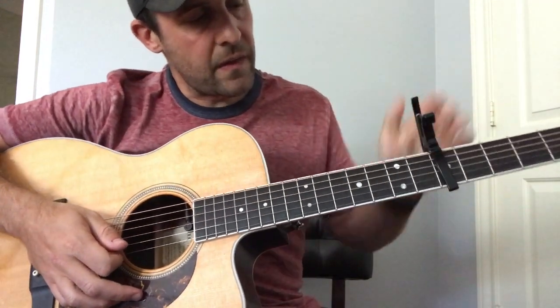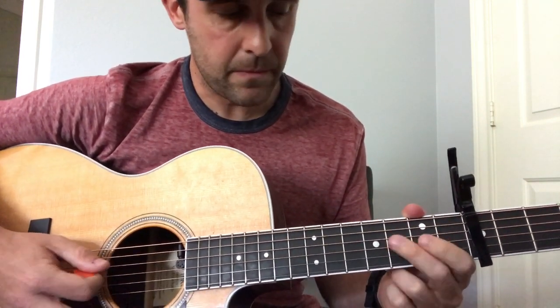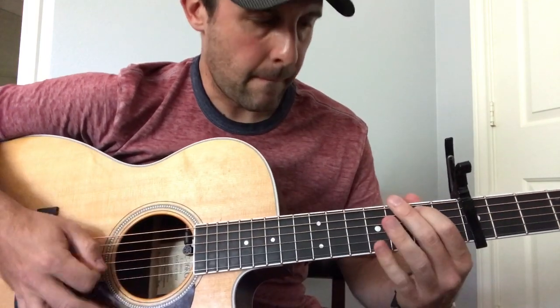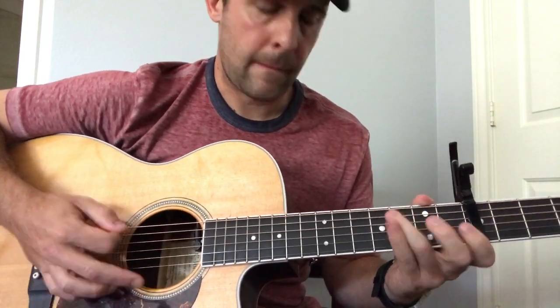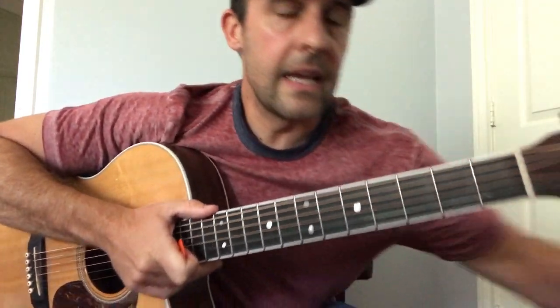When you're playing that on the fifth fret, you're just going to be down on the A string going from three to two to zero. So it is so hard to really do that song justice, just for the fact that it is such a good song. It's tough to get that cool valette sound with a six-string and a capo. But hope this was informative to you, and I hope you guys enjoyed it. Thanks for watching.